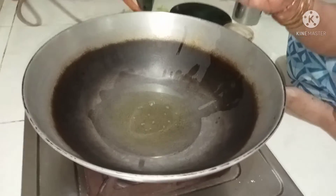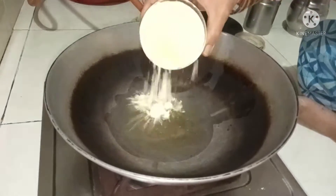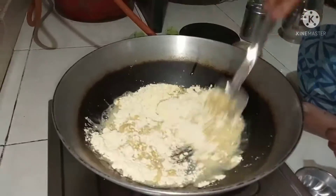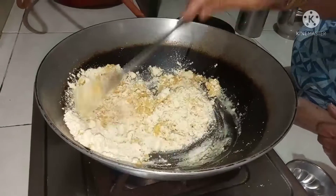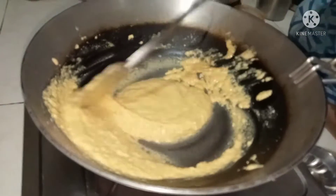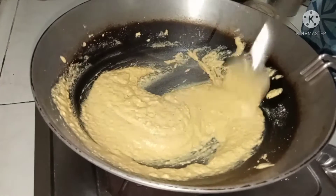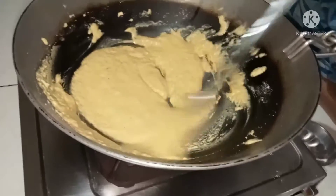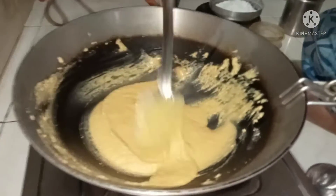Heat the heat for the heat. This heat will be used to heat the pressure. If you start to heat it, you will heat it. The heat will be washed.